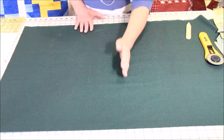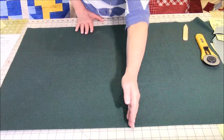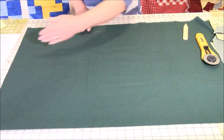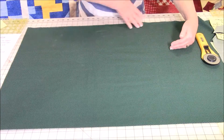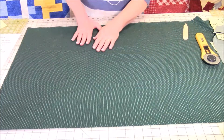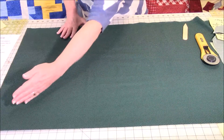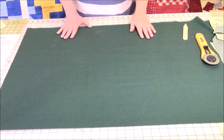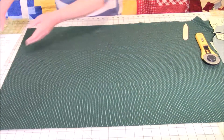Now you know why you need to pay attention to how to cut your bias. Let me go over the grains of the fabric. A straight grain runs from selvage edge to folded edge, and going along the selvage direction is also a straight grain. Going on a diagonal at a 45-degree angle is cutting on the bias.